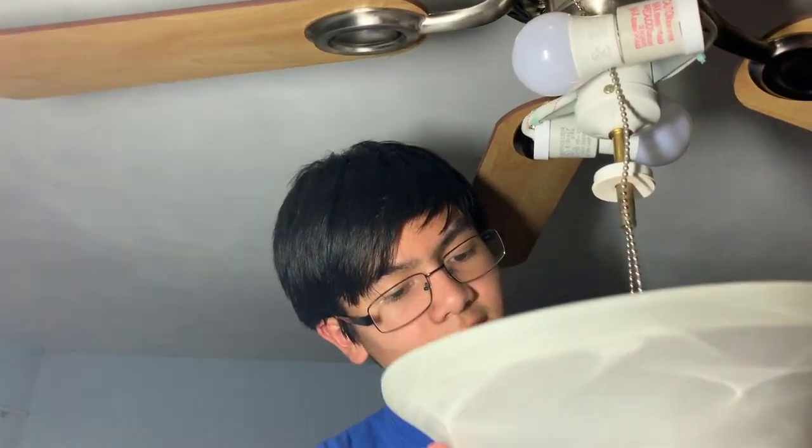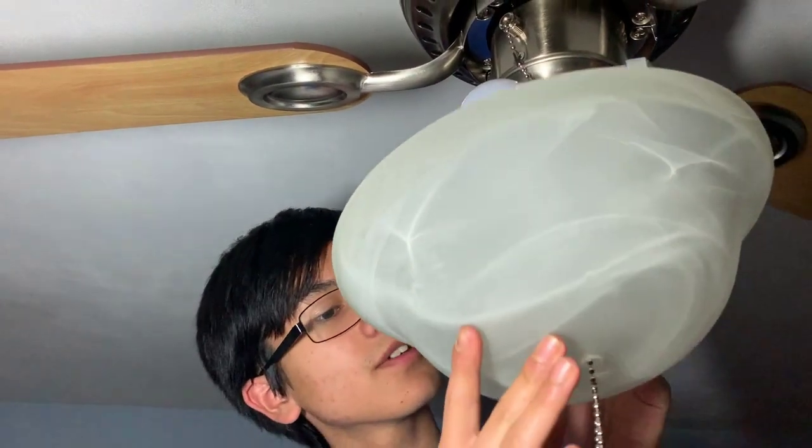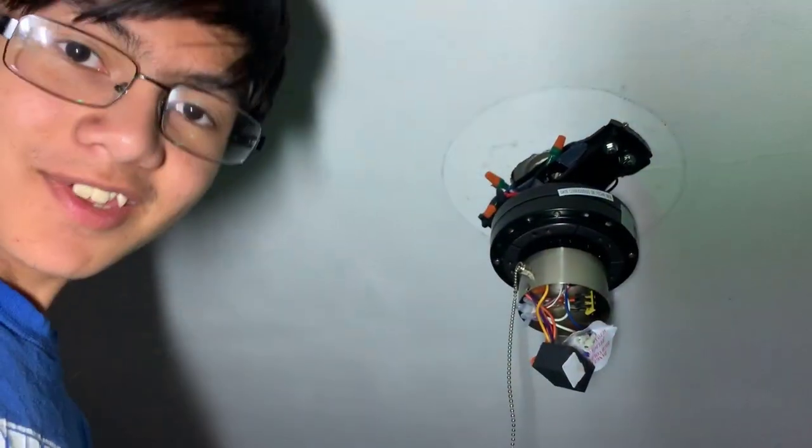Putting on these screws is probably the hardest part of installing this fan. Then we sort of finagle it so you can see both chains coming out of different holes. There we go — that's what it looks like. Now we're going to turn the power on and see if all of our work was for nothing. It is not for nothing!